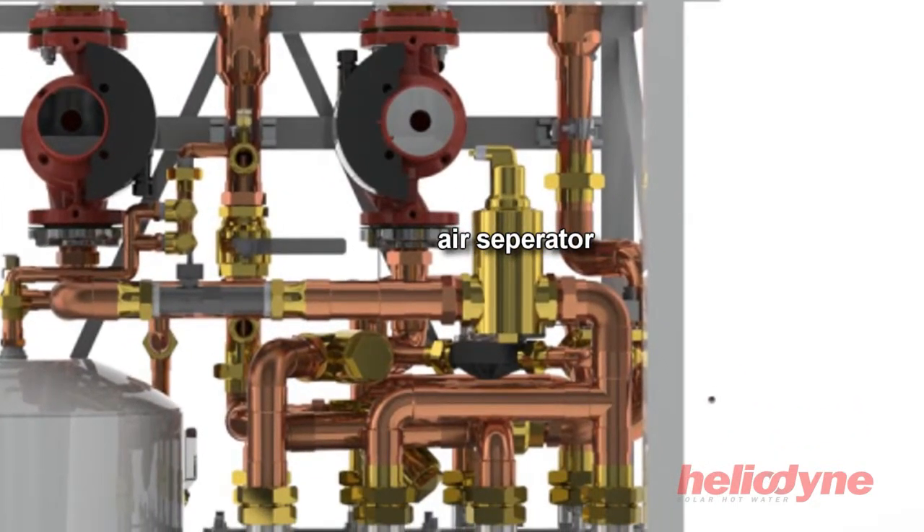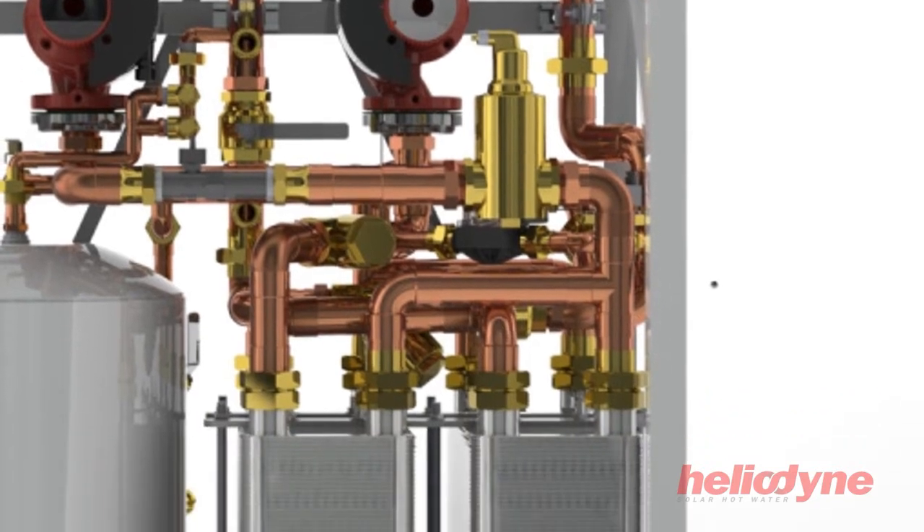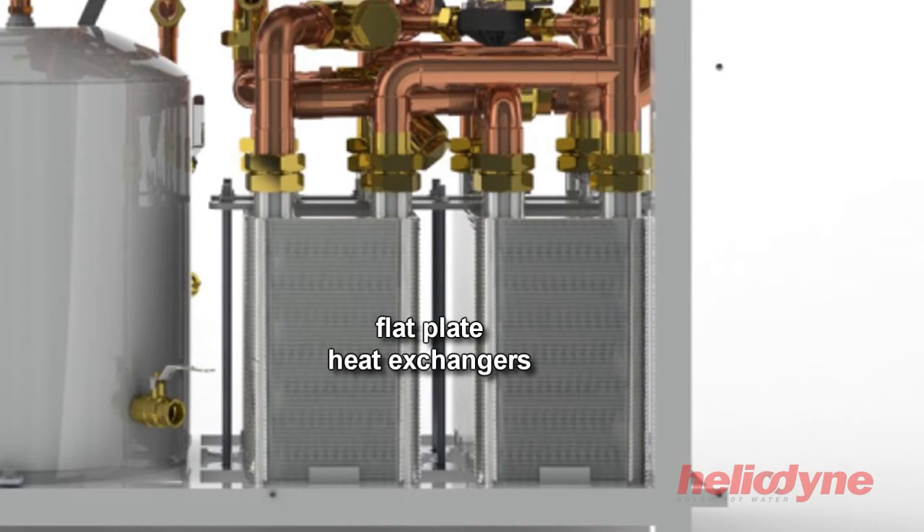The unit also includes a continuous air separator, strainers on both the solar loop and water loop at 40 microns, a solar check valve, and parallel mounted single or double wall flat plate heat exchangers.